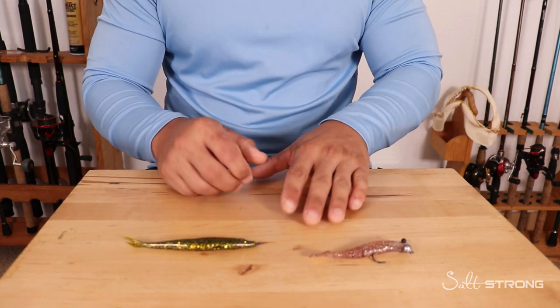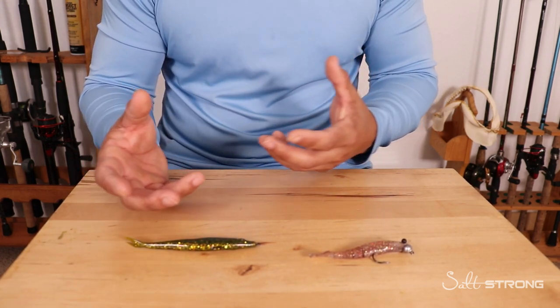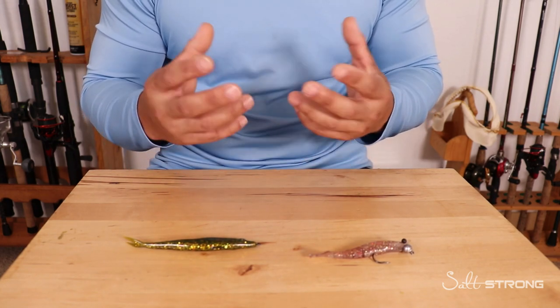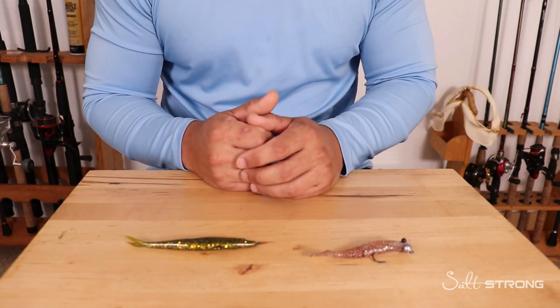This is Tony with SaltStrong, and in this video I wanted to show you my two favorite lures to throw at finicky fish — fish that are being very skittish, very spooky, or seem highly pressured. If you're fishing in really calm, clear conditions, the type of lure that you're throwing can play a role in whether or not those fish are going to strike.